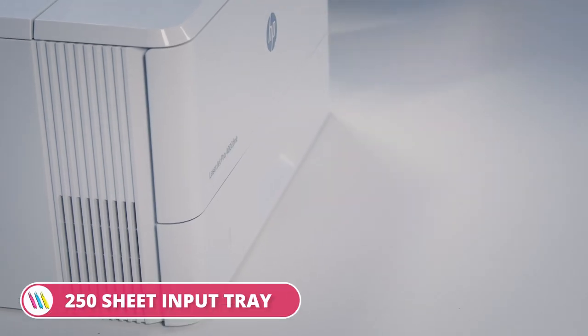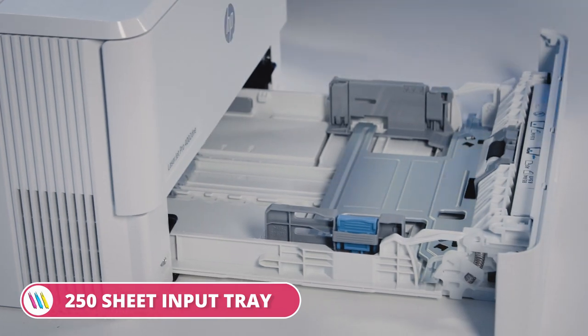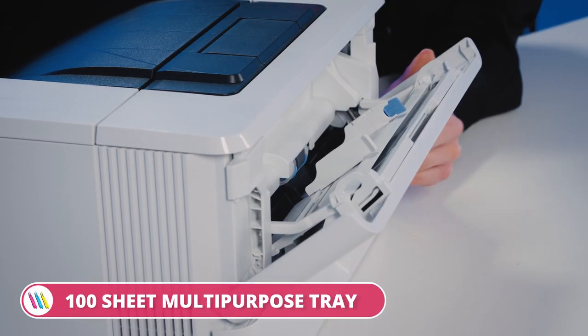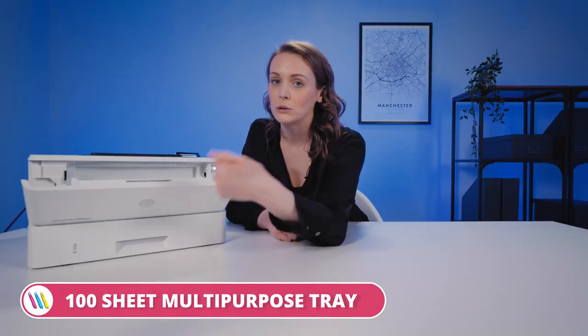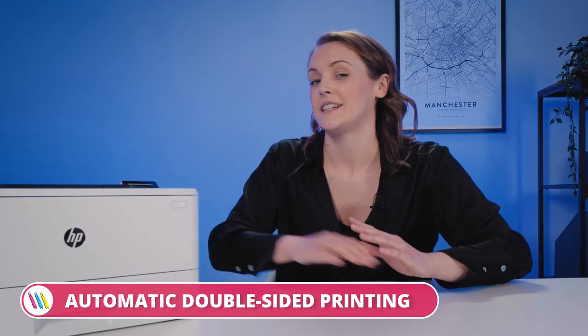Let's give it a whirl. So here we've got a 250 sheet paper tray. We've also got a 100 sheet multi-purpose tray so that takes any size paper up to A4 — also labels, envelopes, that sort of thing. Automatic double-sided printing too. Do you remember when we had to manually turn over each page to get double-sided?